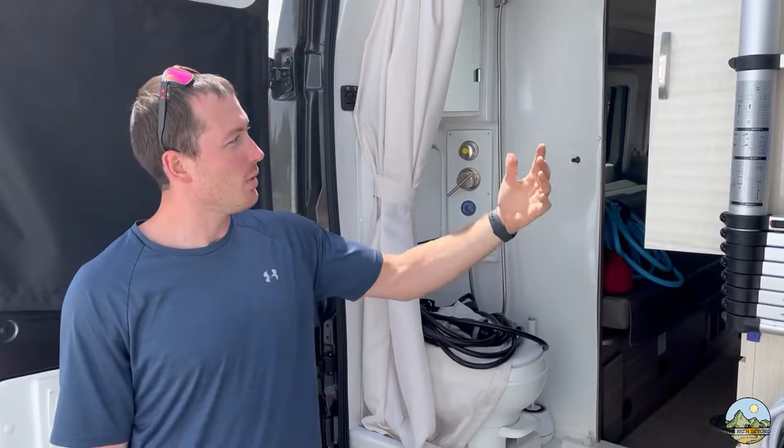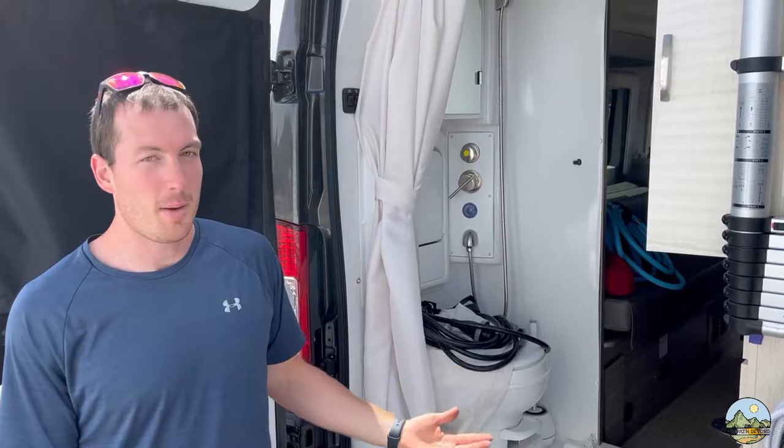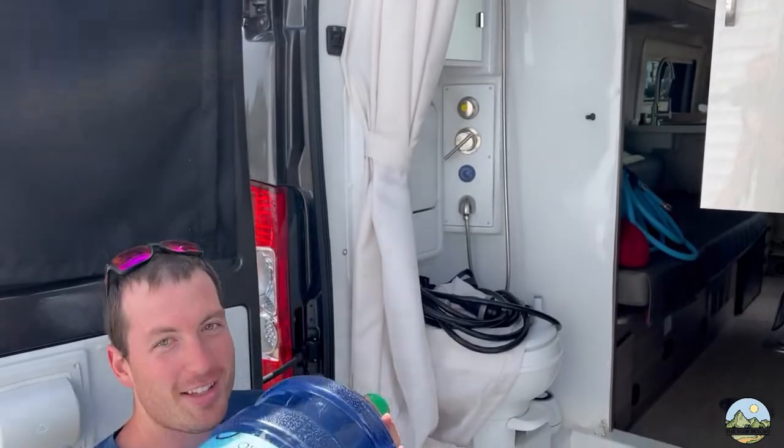We drink a lot of water, and the tank holds 27 gallons — we want to keep all that for showering, bathroom, and kitchen use. We're sacrificing this closet, but there is a lot of storage space inside. We've done a couple of trips so far and haven't really used this closet, so we're going to try it. It's a perfect fit — let me get my squats in.